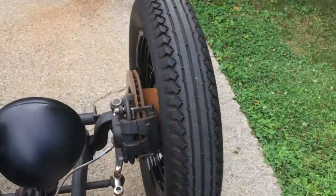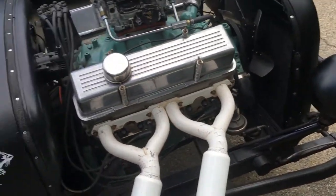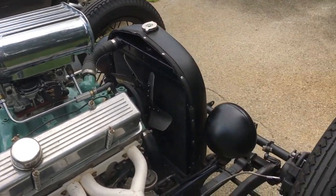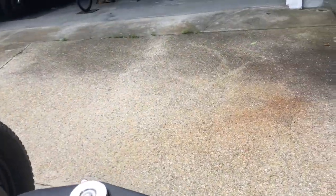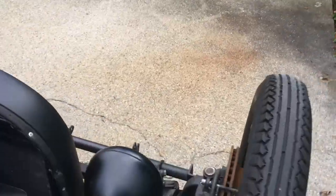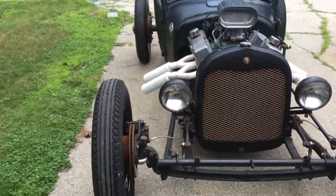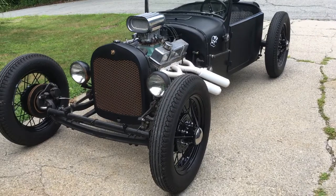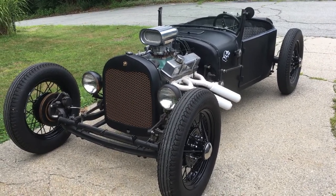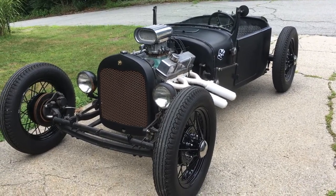Disc brakes up front, drums in the rear — brakes are excellent, everything's brand new. The drum shoes are new and the brake pads are all brand new. Everything stops like it should. Car's a runner, drives very well. Ask any questions and I will answer them to the best of my ability — thank you.